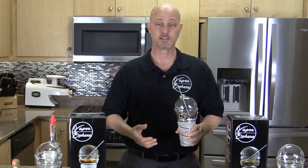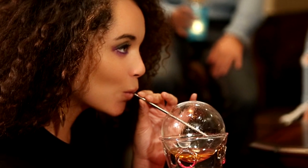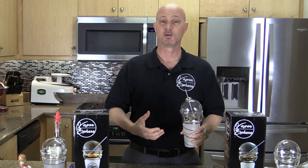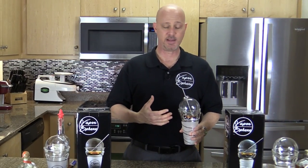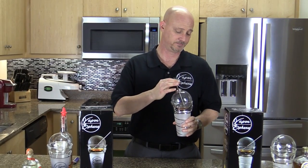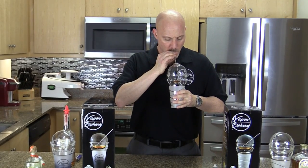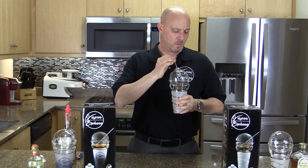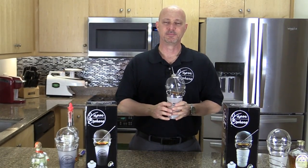All you need to do is take the straw, pull it out of the liquid, and inhale the vapors into your lungs. Remember, breathe into your lungs, not your stomach. If you inhale the vapors into your stomach, you won't get the desired effect you're looking for. That's it — simple as that.